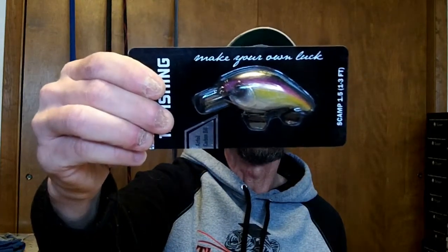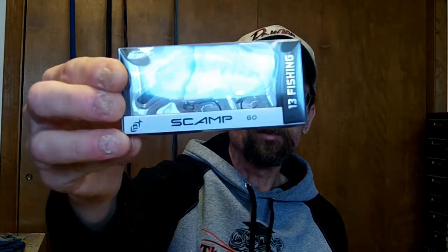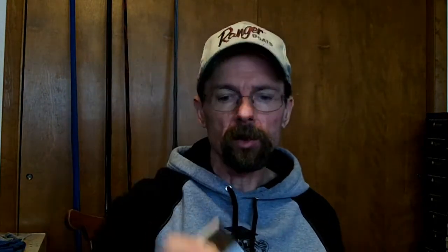Got three more square bills from 13 Fishing. Saw Tackle Junkie pick some up and wanted to give them a try — they look pretty decent. I'm a big KVD fan so anything square bill I'll give a try, but I always end up going back to the KVD 1.5. These are the Scamp 1.5 — got one in purple and chartreuse, one in fire tiger, really nice sharp baits with a little thickness and width. Then I got one in black and blue crawl. That's the Scamp from 13 Fishing.